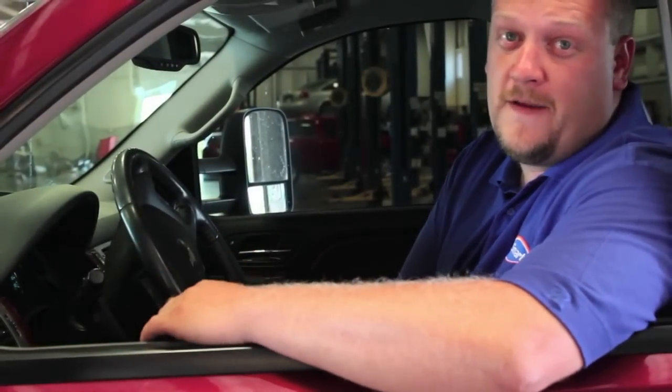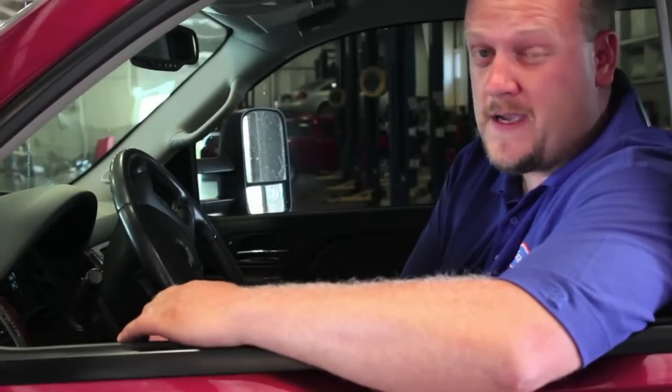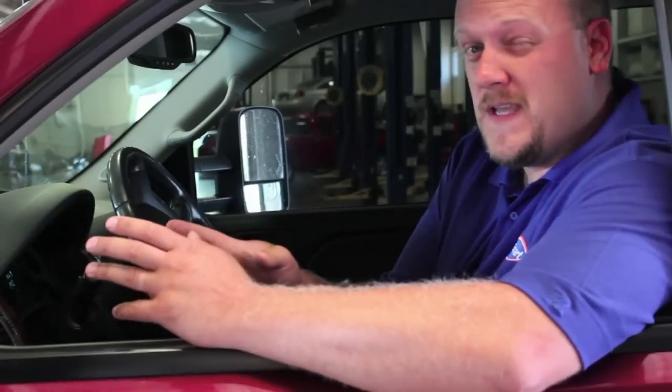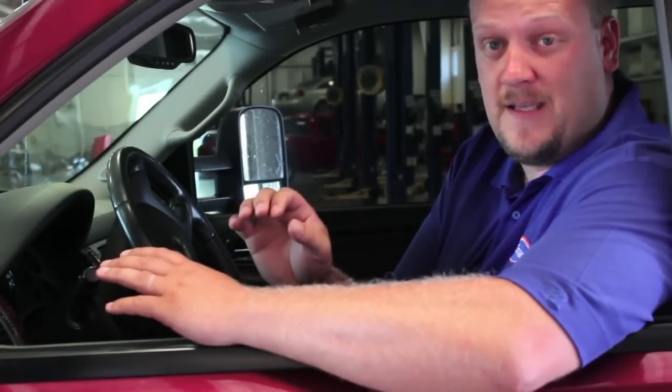Today we're going to discuss the benefits and simplicity of clonable TPMS sensors from TechSmart and Standard Motor Products. Those of you familiar with tire pressure monitoring systems know it's a rather involved process when we have to go back into the vehicle's control modules and program information after a sensor replacement. With clonable sensors, it eliminates that entire process, making it very streamlined and simple.